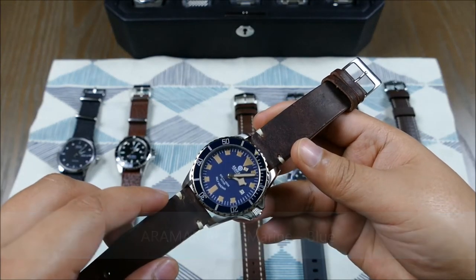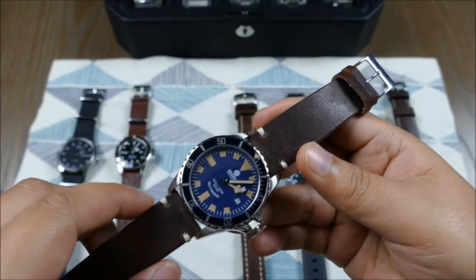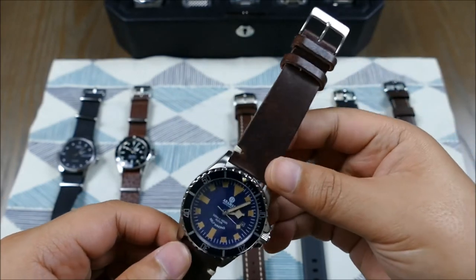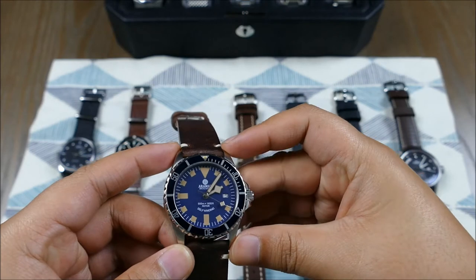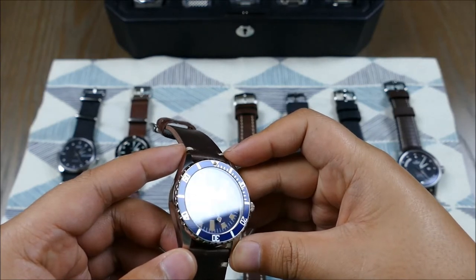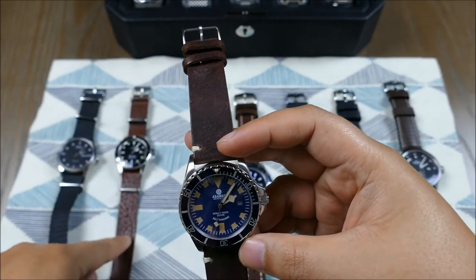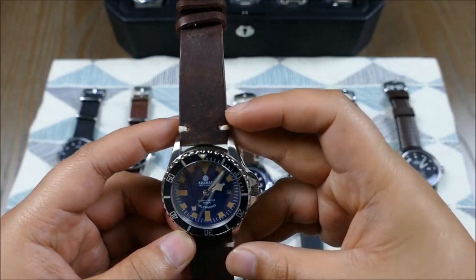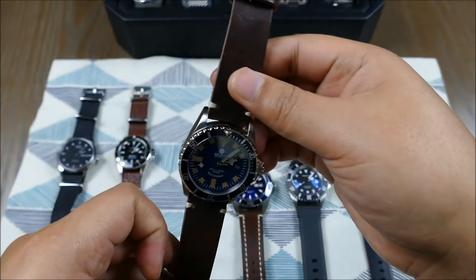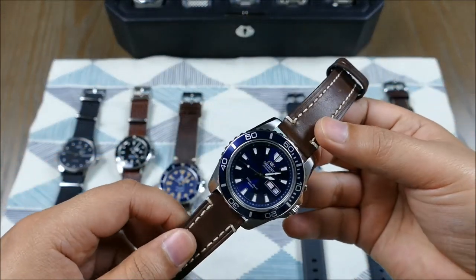This piece from RMR is a newer release — essentially a homage to older Tudor Snowflakes, which are now increasing in value quite a bit. This vintage-style strap takes the look of an older watch and bulks it up to more modern proportions. You can see things have changed as far as sizes go — this is a 22mm versus 20mm, or this would be an 18mm — quite a difference as time progresses.